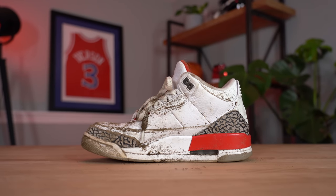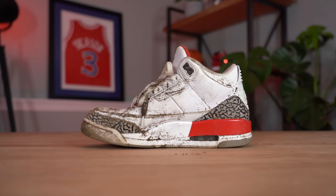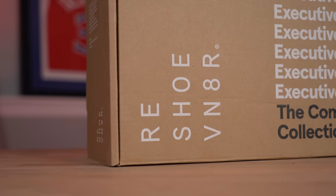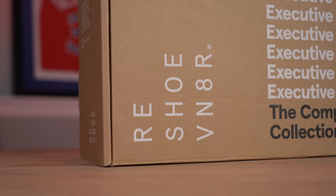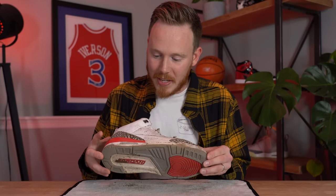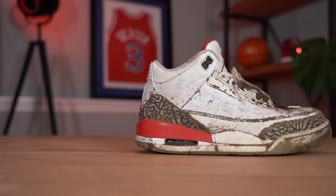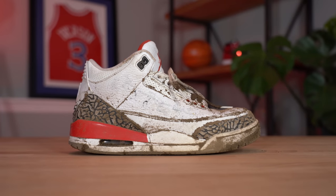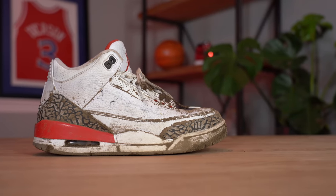In today's video I'm going to show you how I go about cleaning sneakers like this — a relatively easy sneaker to clean — the steps I take and the products I use. This video is sponsored by Rejuvenator, but even if it wasn't I'd still be using their products. Before we dive in, let's take a quick look at the sneaker. The upper is very, very dirty and muddy. There's a lot of mud in the laces, so we're going to have to clean those.